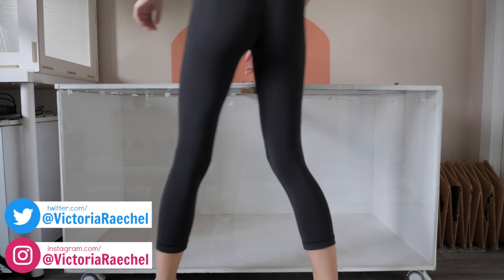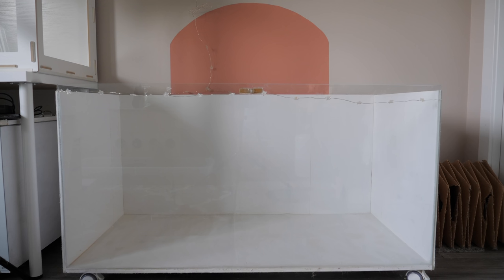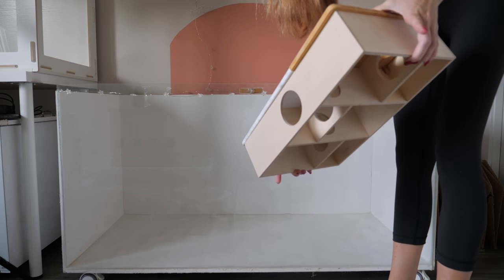We are finally setting up the big DIY enclosure. The first thing I'm going to add in is the multi-chamber hideout from Night Angel with the stilts.